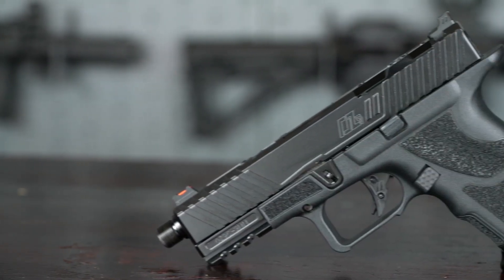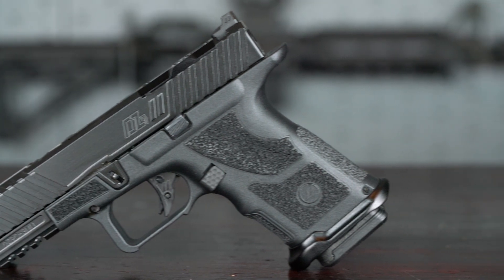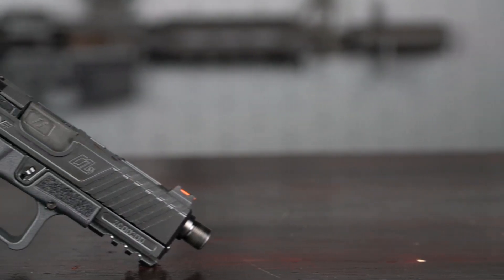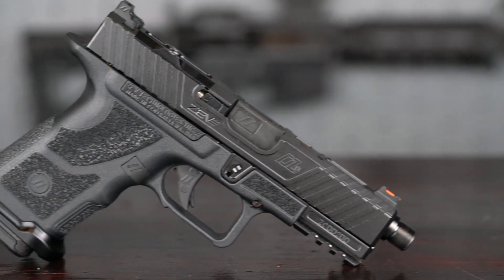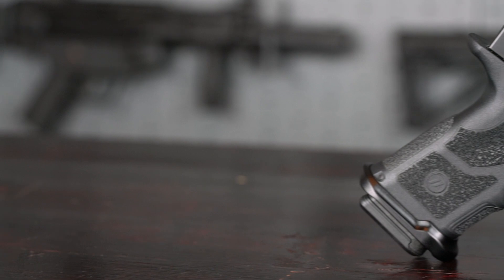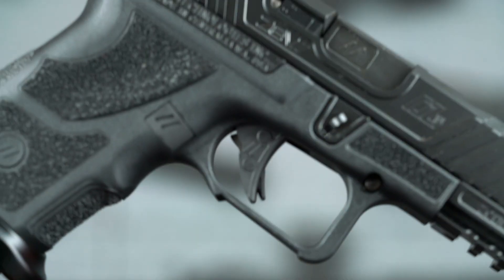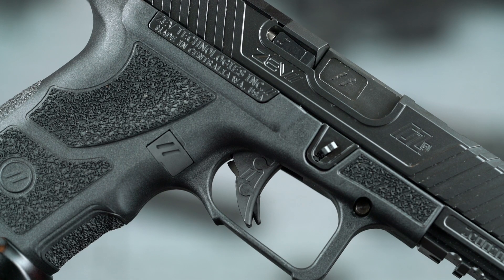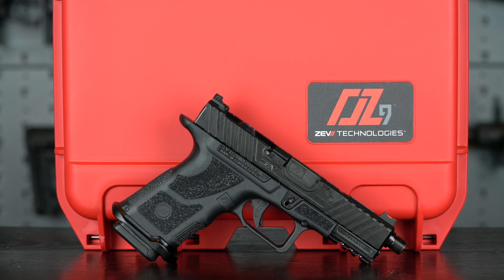What do you get right off the bat? You get the OZ9 Compact Signature Slide, the OZ9 Compact Grip, the Version 2 Match Grade Barrel — of course we switched that out with the threaded barrel version — the Pro Flat Face Trigger which breaks at 4.5 pounds, the Pro Magwell, the Custom Case, and the two mags.